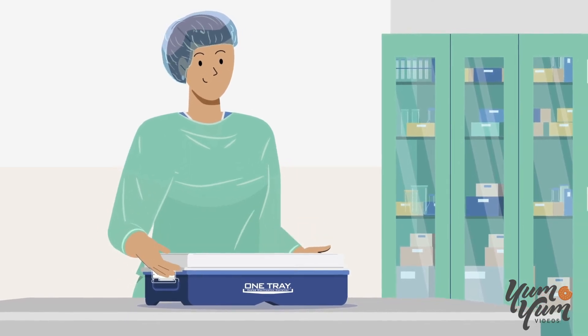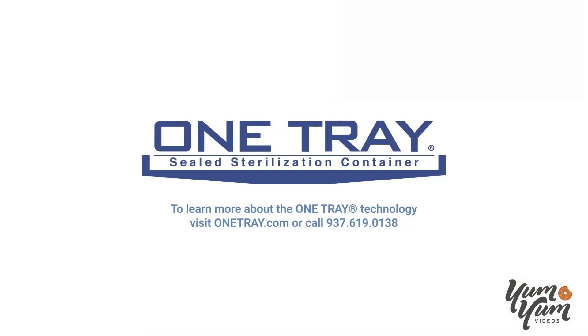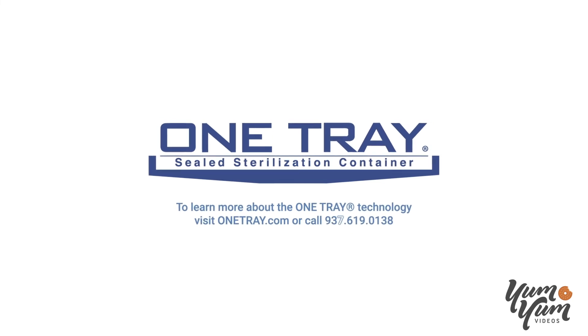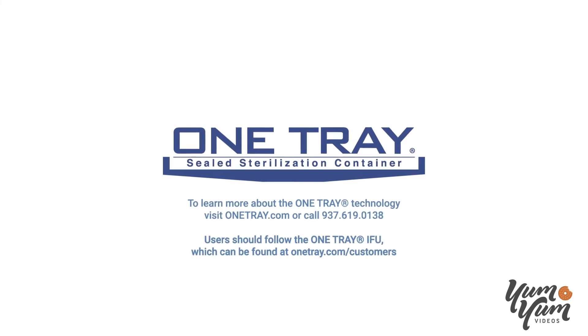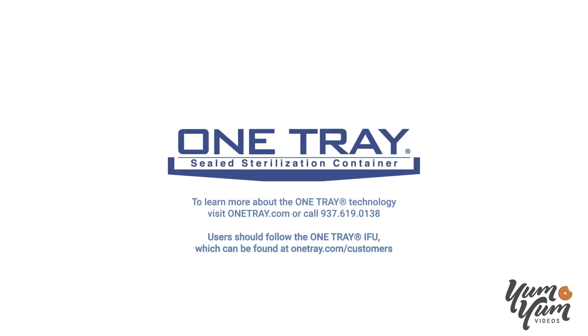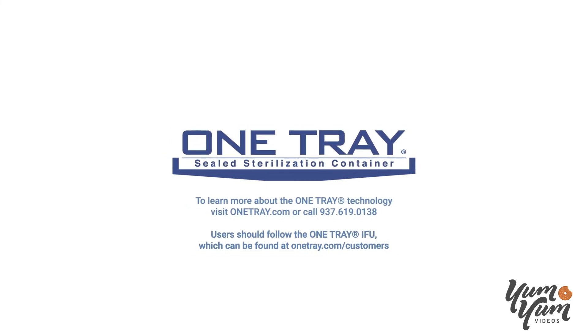To learn more about the OneTray technology, visit OneTray.com or call 937-619-0138. Users should follow the OneTray IFU, which can be found at OneTray.com/customers.